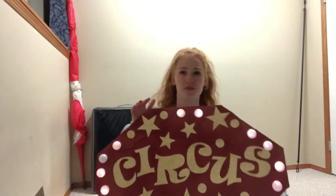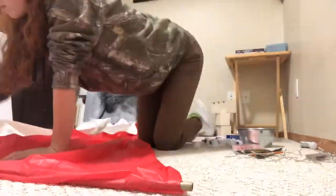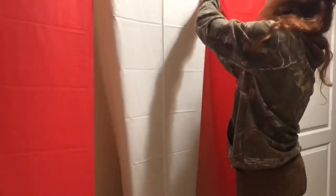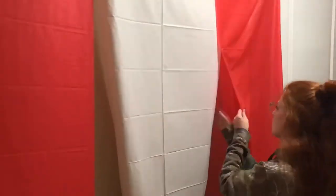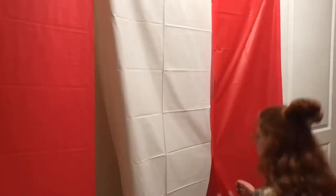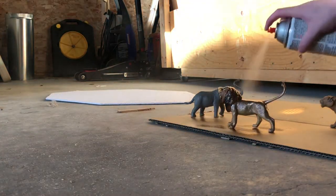For my next project I made a cool little background for us to take photos in front of. I had a big wooden bamboo stick and took three tablecloths from the dollar store, just taped them all together. Now it hopefully looks like the side of a tent for a circus.